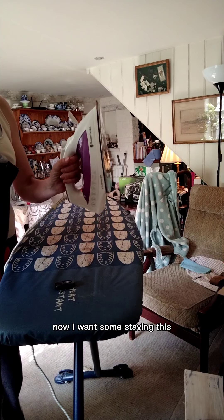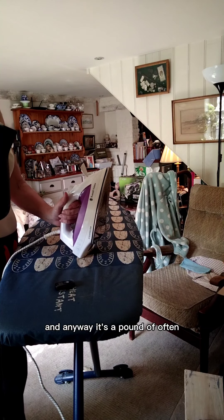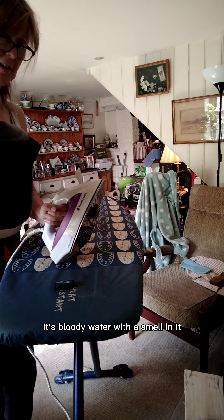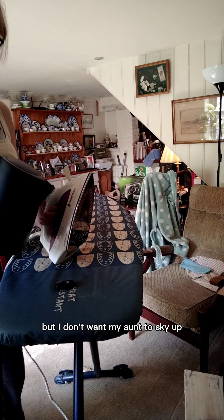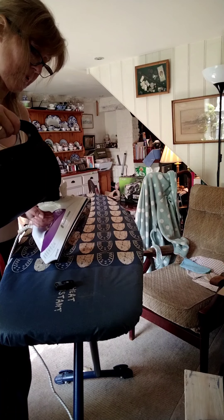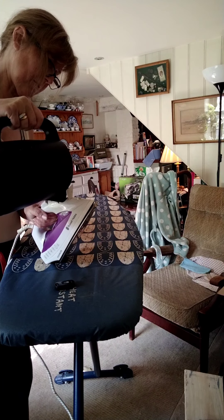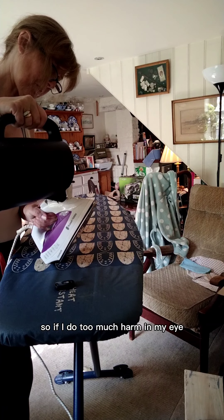Now, I want some steam in this. It's just an old steam iron. I haven't got any ironing water — anyway, it's a pricey bottle and it's basically water with a smell in it. But I don't want my iron to scale up. So I use water from my kettle because it's already boiled, and I figure the scale is already in my kettle so it won't do too much harm in my iron.